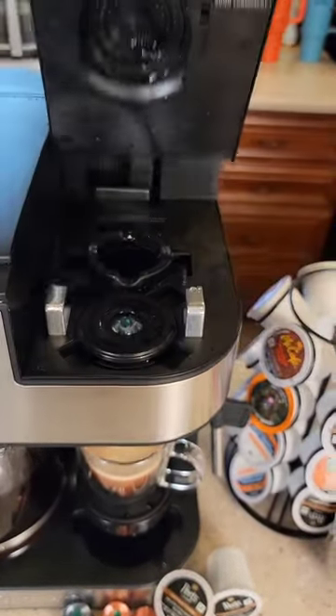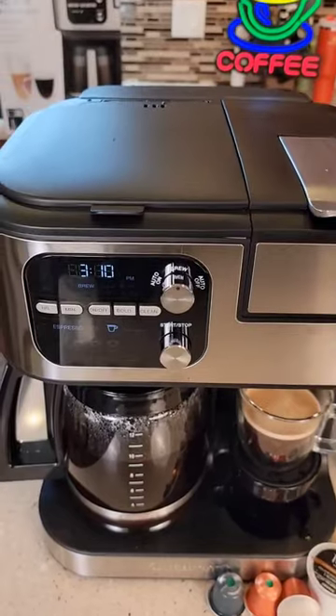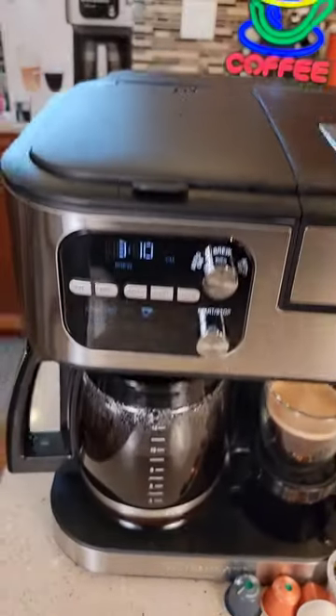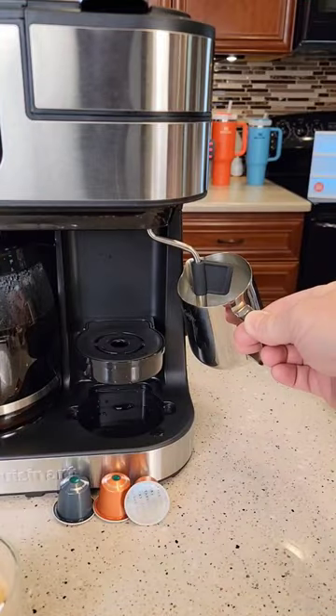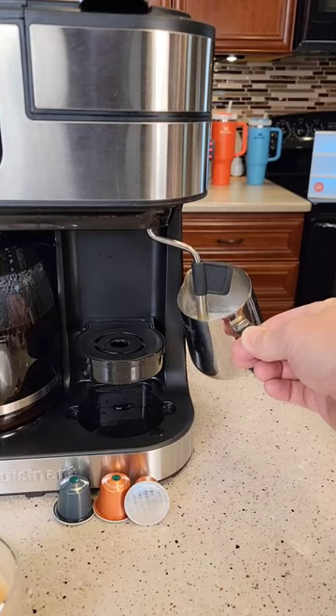Up here we can put an espresso pod or a K-cup. Then on this side I can brew a full 12-cup pot of coffee. It even has a steam wand that I can use to steam some milk for a cappuccino or latte, and I can also use it just to get hot water out of it as well.